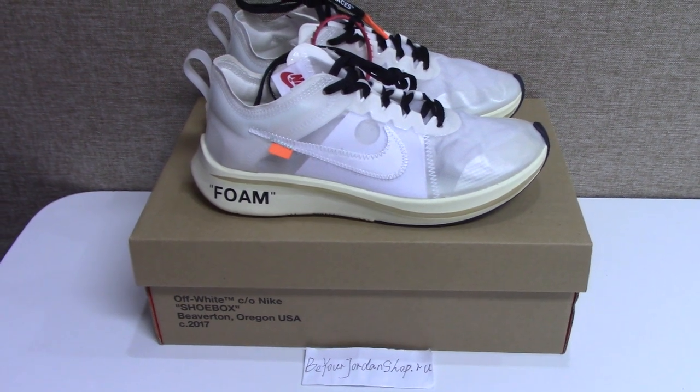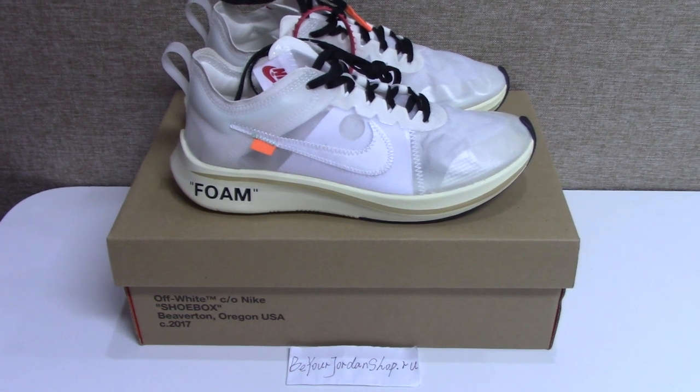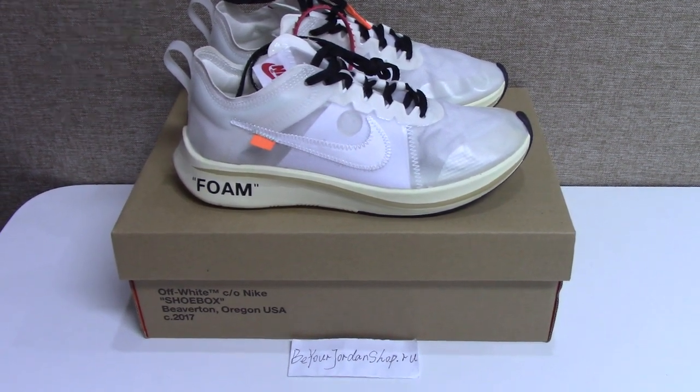What's up, YouTube? Welcome to my channel. You can check the shoes here. As you know, this is an Off-White Nike Sun Friend.